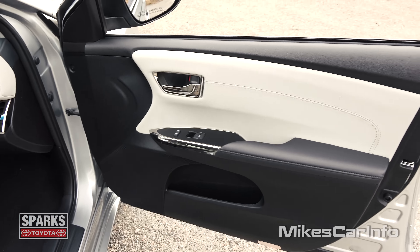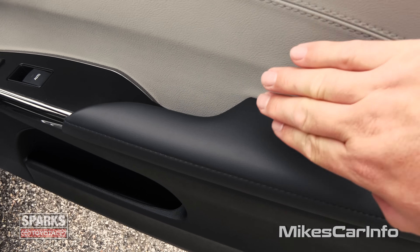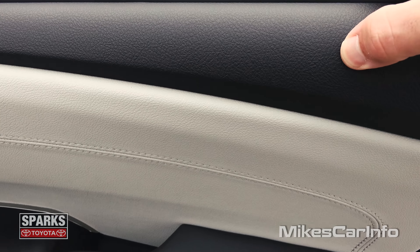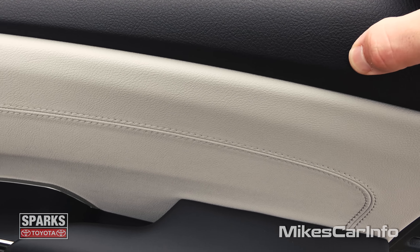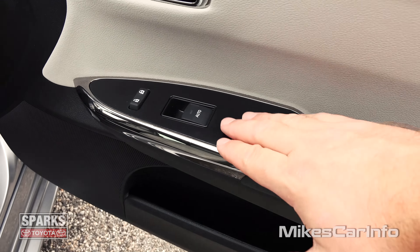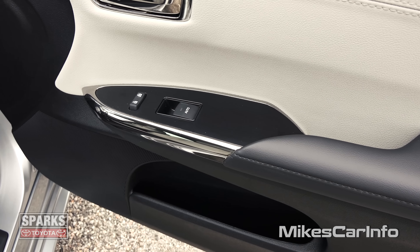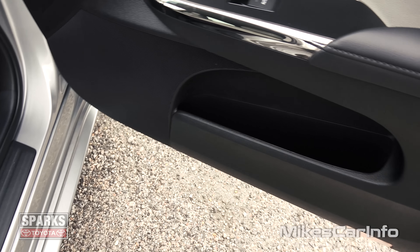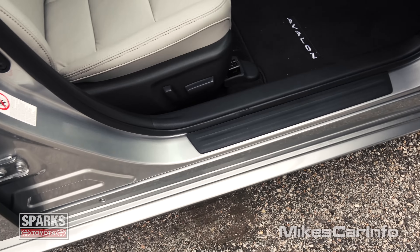Here's the inside of the passenger door. It's a combination of a really light tan and the rest is black, with all soft-to-the-touch surfaces around your arm. Up here is also a little bit of soft material. So you have that really neat chrome with the satin black there in the center around your window controls and door lock controls. You have a little storage pocket there at the bottom.